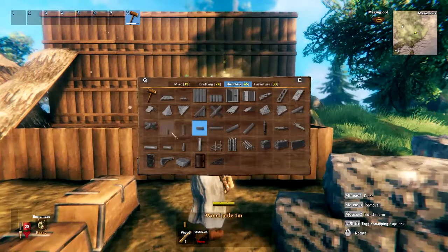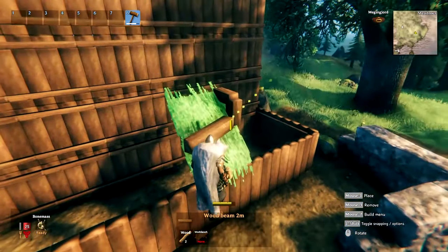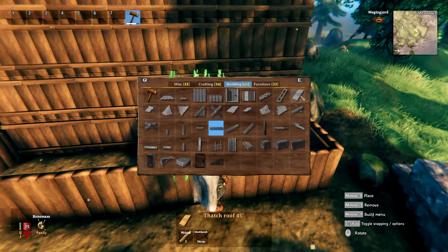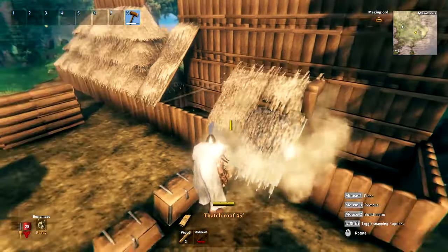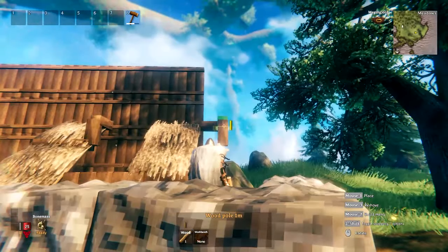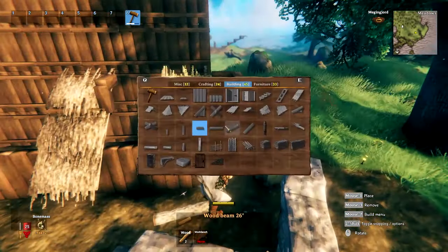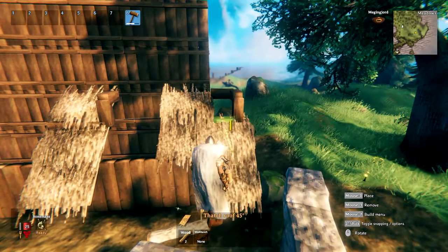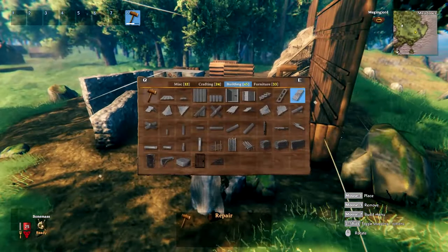You can easily build overhanging roofs with the same method used for building steeper roofs. Go for the middle of the roof tile and use the horizontal wood beam you placed there as a snapping point for your roof tile — now it's hanging out by exactly half of it. If you want the roof overhanging in two dimensions near a corner, just place a horizontal one-meter beam in the opposite direction of the pre-existing roof and use that as your snapping point.